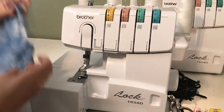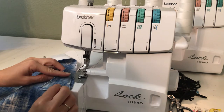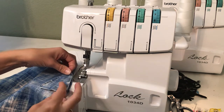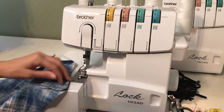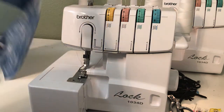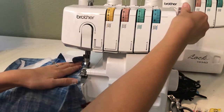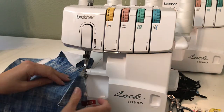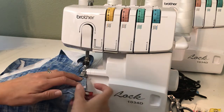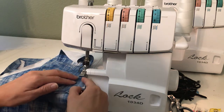I'm over here at my serger, and I've got my gusset placed right along that bottom edge. Sometimes I'll just give it a clip or two to help hold it in place. I'm going to start up at the top, not cutting anything off with my serger. Then once I get to the top of the gusset, I'm going to start to remove my seam allowance, making it 3/8.